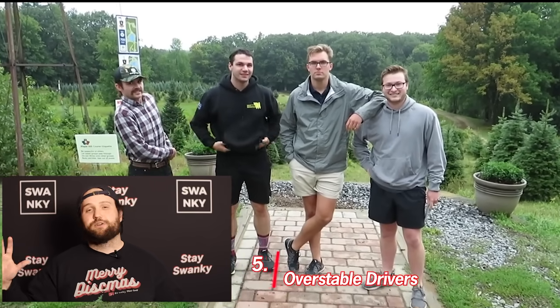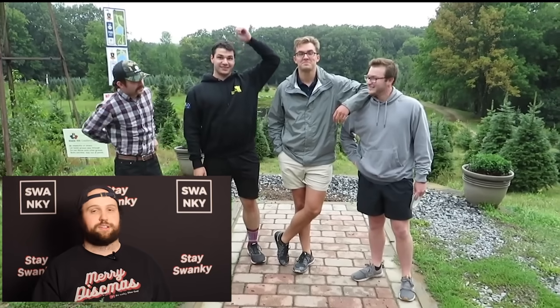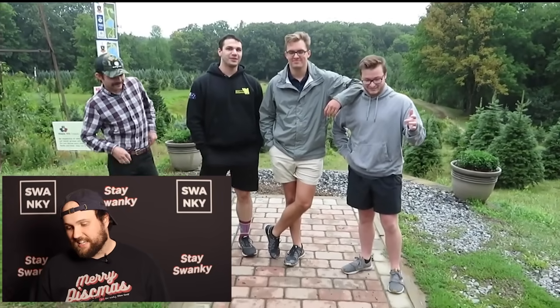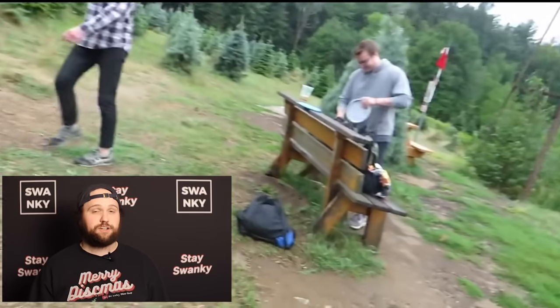I'm going to talk about some specific discs, but this is really five categories of discs that you'll find and that I personally see beginners struggling with all the time. The first one is going to be overstable drivers. Everyone who's an experienced disc golfer is saying, of course they shouldn't be throwing overstable drivers — you shouldn't be throwing drivers at all. But here's the thing: I see it all the time. I see kids ages eight to twelve throwing overstable discs like destroyers.